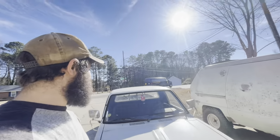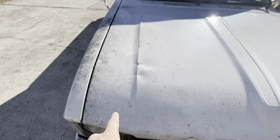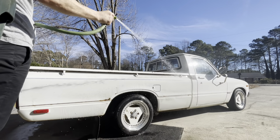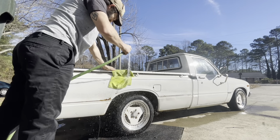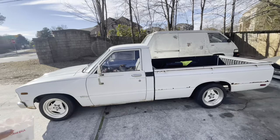We got out of work early enough today to get some sunlight. First order of business — we can't let this thing be that dirty. It's a really pretty truck. Bath time. Got it all cleaned up, looking snazzy. Just look past the rust, it's fine.